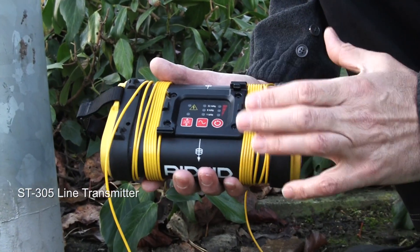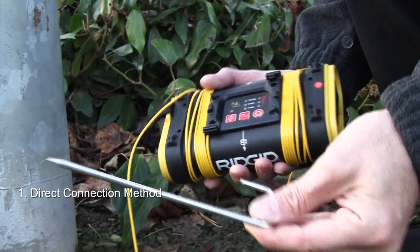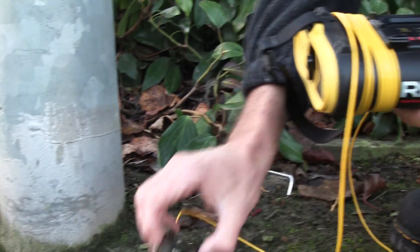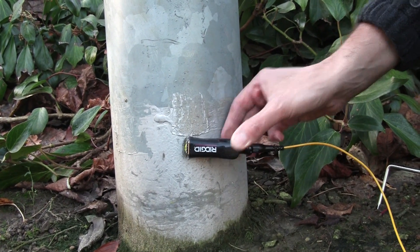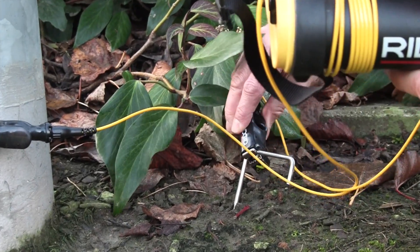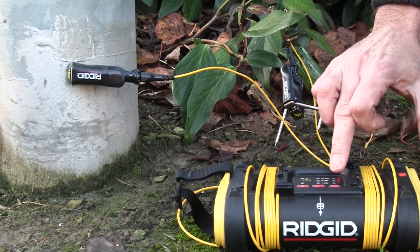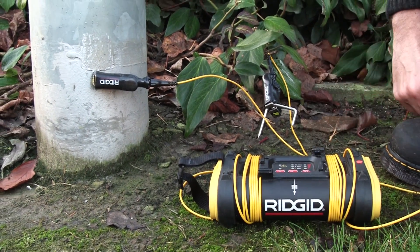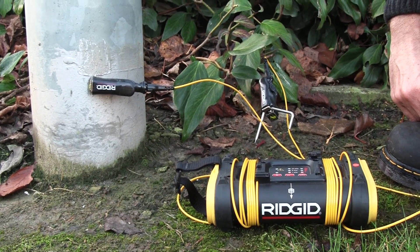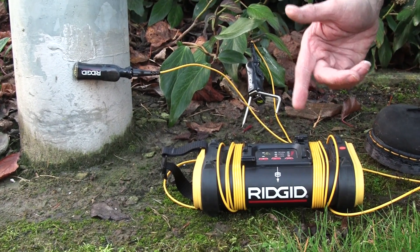The first choice should always be direct connection. To make a direct connection, we take the earth spike, place that in the ground, and we're going to light a lamp column here — a street lighting column. We place one lead on the column itself and the other lead to the ground spike, using the earth path of the light column to make a circuit. We turn the generator on, and if it beeps we know we've got a circuit.